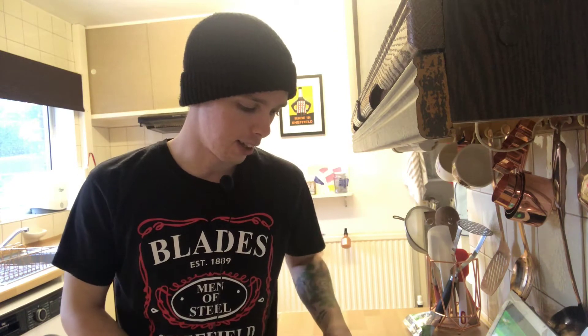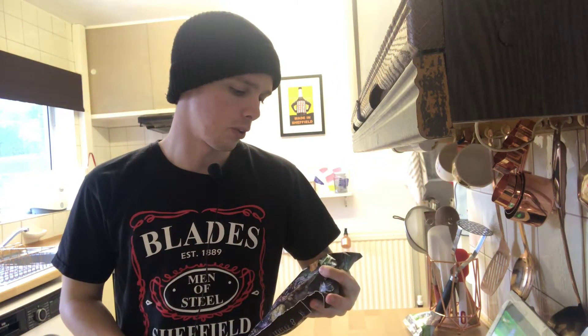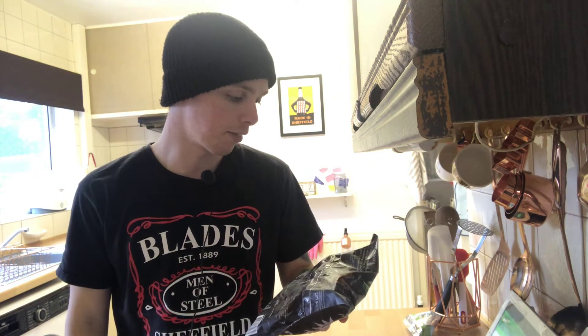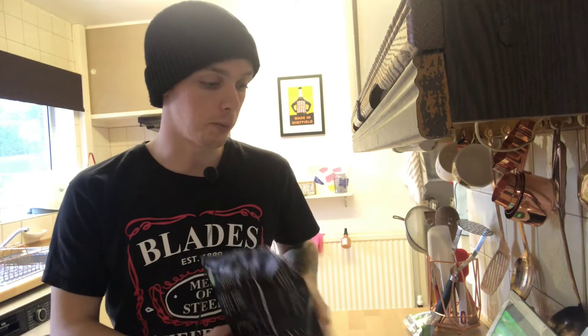So it looks like this — it's from Asda and I got it two for four pounds along with the last one I did, which was the fake kebab meat, and that was okay. So I'm hoping this will go just as well. It's really simple to cook — five to six minutes over a medium heat with some oil. That's how I'm going to be cooking it, and then we're having it with...